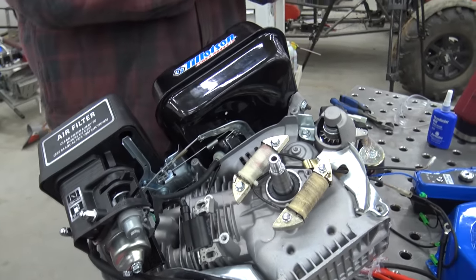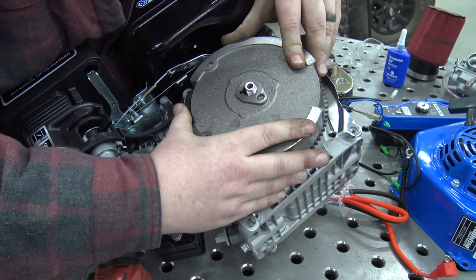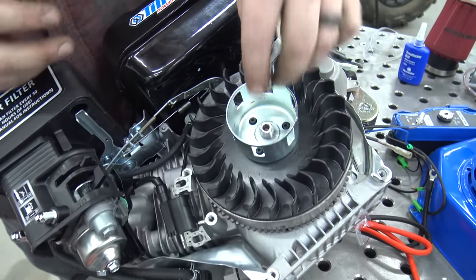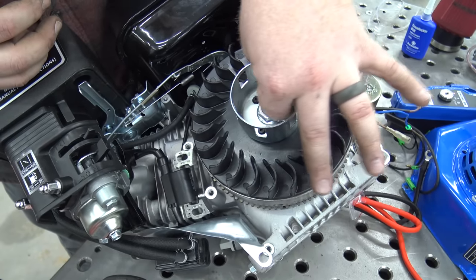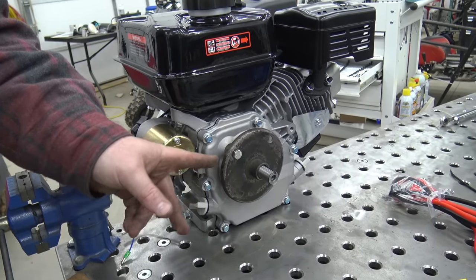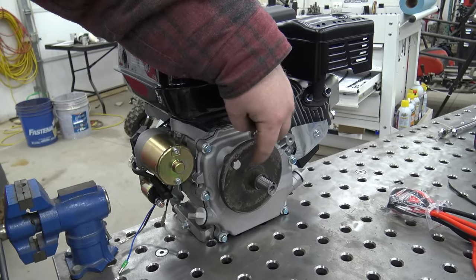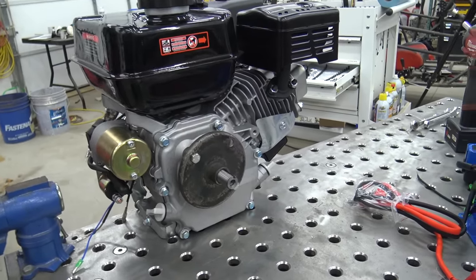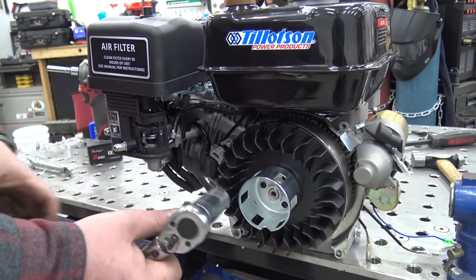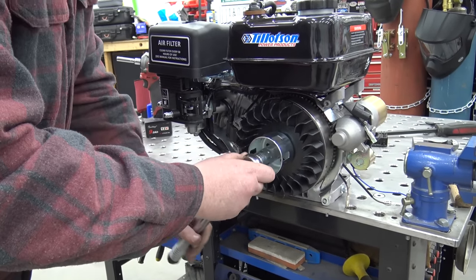Now we have both of our charging coils coming out the back of the engine. We can go ahead and install our flywheel back onto the crankshaft. We'll hold our starter cup, get this nut snug, and then torque it down to spec. To torque our flywheel down to spec we're going to be using an old 30-series CVT drive pulley — just using the back with some holes drilled and some fine-thread 5/16 bolts holding it from spinning. We're going to be torquing this down to 54 foot-pounds.